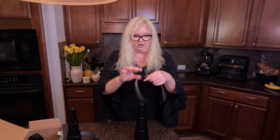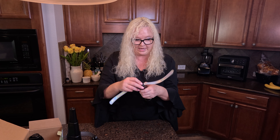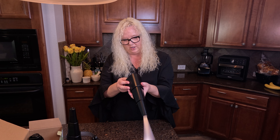You're going to take the little thing, and you're going to see the hole on the top. You're going to insert it into the hole here, make sure that's down, and then you're going to turn it on.